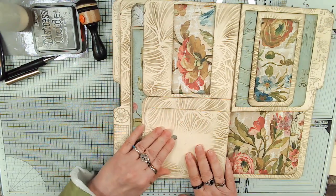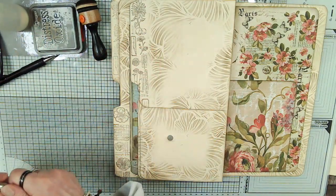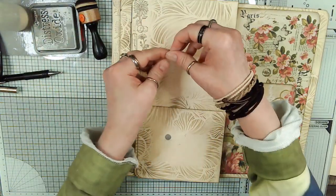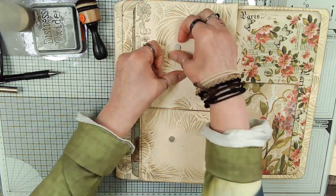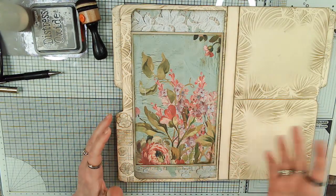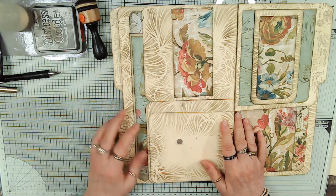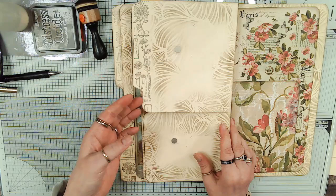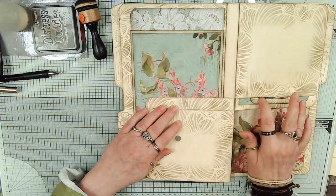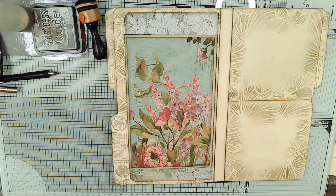We've already papered this, so let's at least keep them together if nothing else. I can't believe I didn't think of this earlier. So that will at least keep these together when we turn them - it'll be thick enough to be like a page and they won't really flop around as much. So we can still turn them.